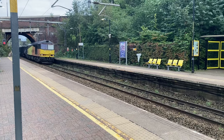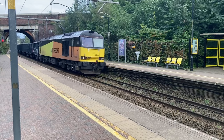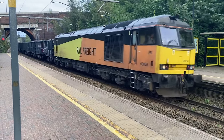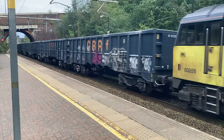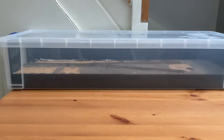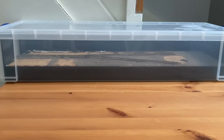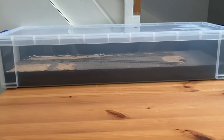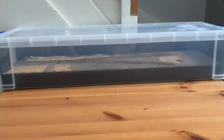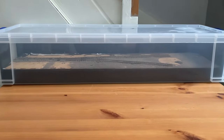Hey everybody, welcome back. This is a video on my budget micro layout. About this time last year, I managed to find a wrapping paper box and I bought it, and then I've promptly not done anything with it. So hopefully this video will change that a little bit.